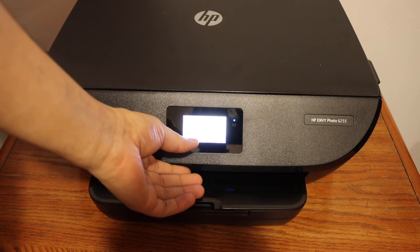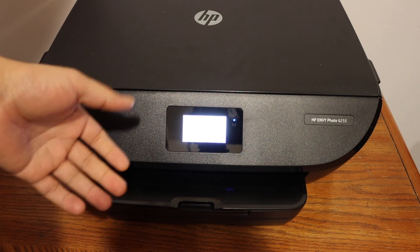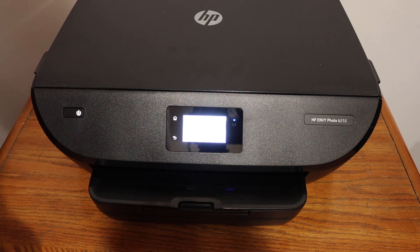From here you can add this printer to any device and then start wireless printing and scanning. Thanks for watching.